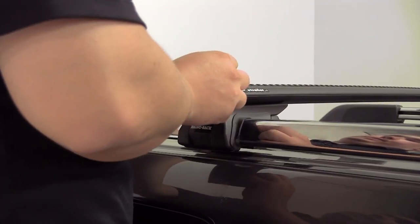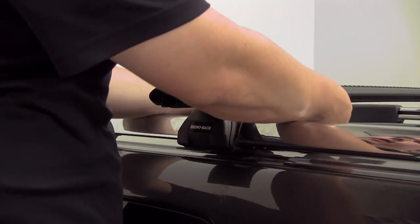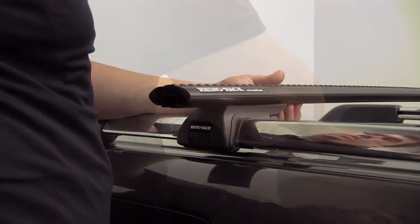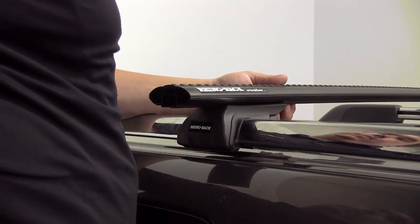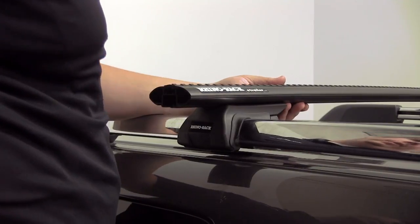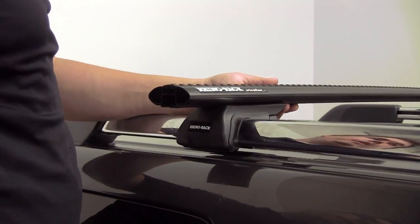We're not going to be able to slide the inner piece into place directly, but you can feel around and simply push it through the channel. Once it's pushed in there, we can slide it into place and we're set to go. We'll repeat this process for the other three legs.